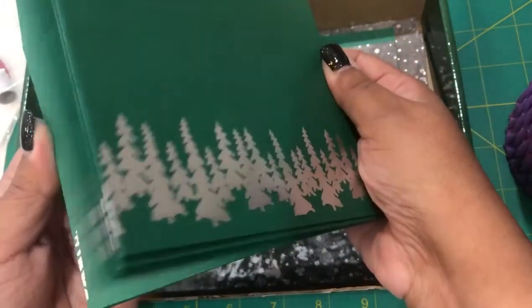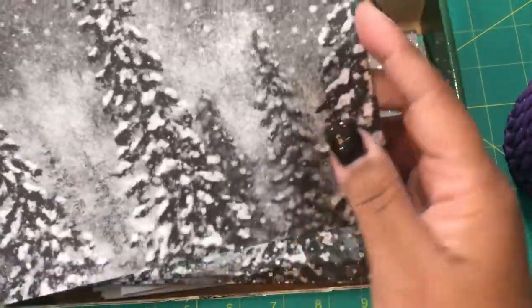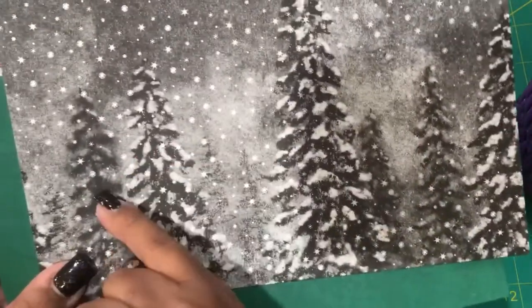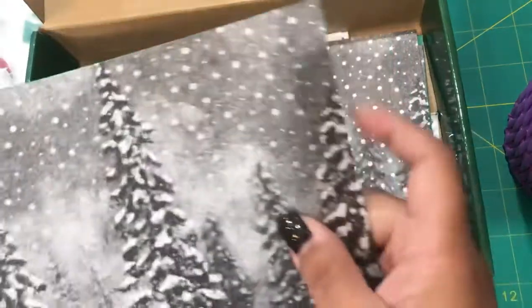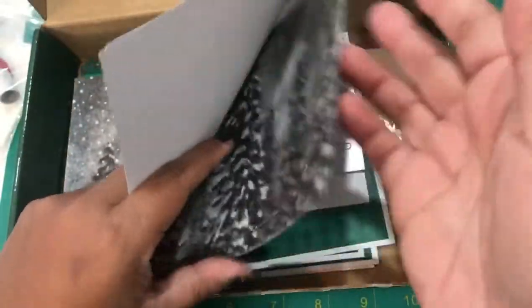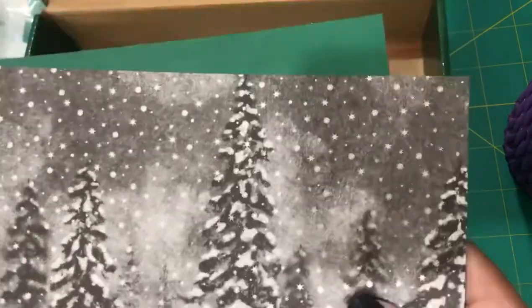There are coordinating envelopes. We have five card bases with the decorated design and five card bases with just the plain green background.